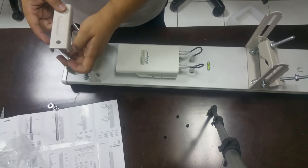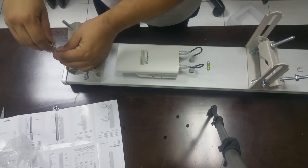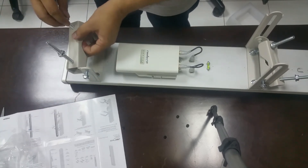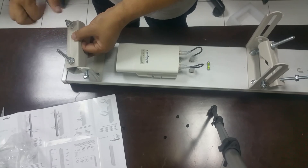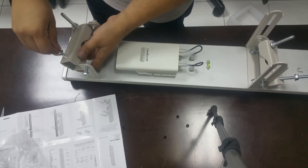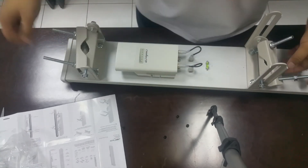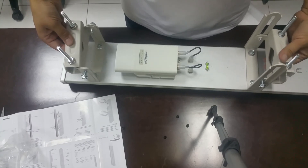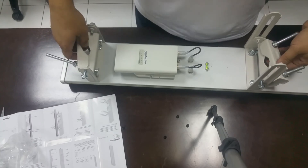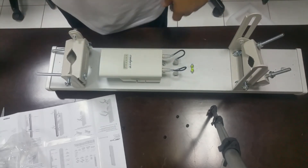This is done. Then we have to put this to hold. Now I will show you the size. The pole will go in this way, so this is how you can adjust this Ubiquiti sector antenna. Thank you guys, thanks for watching.